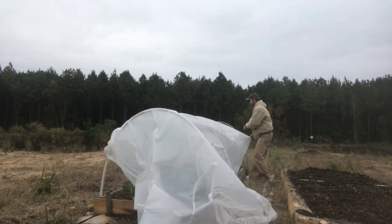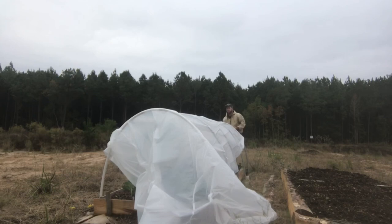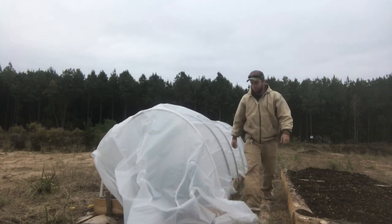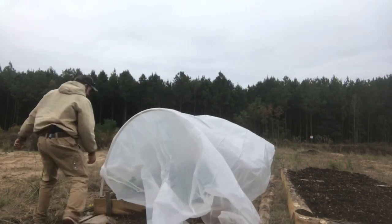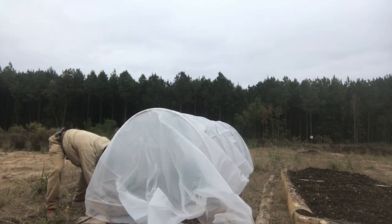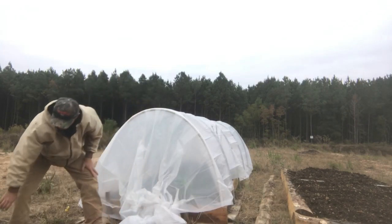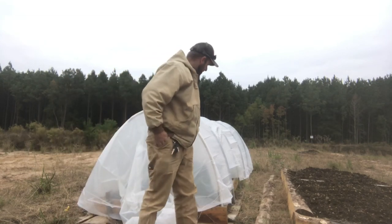I realized I forgot to do a ridge pole — I need to add that. I also don't have any extra plastic width to put weight on the sides, since the sheet is exactly 10 feet wide to match the poles. The only way to hold it down will be at the ends, which is probably a recipe for disaster if it gets too windy.